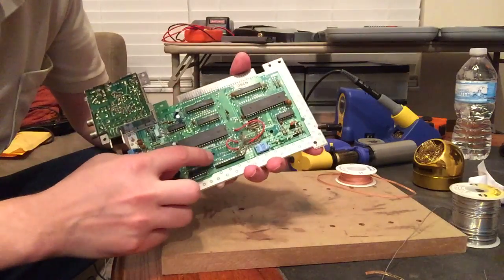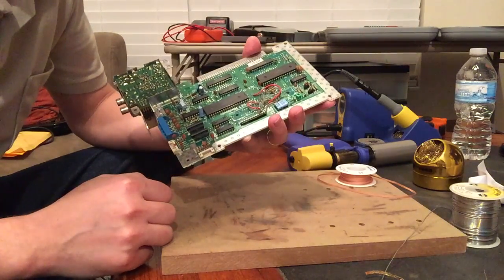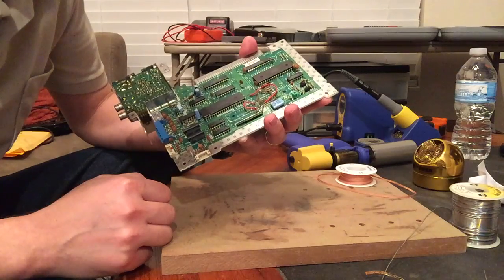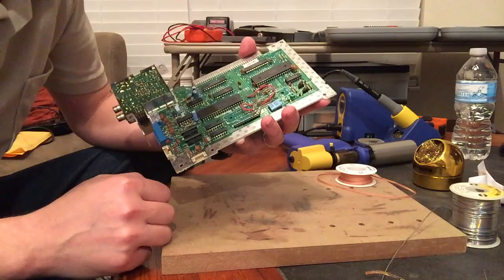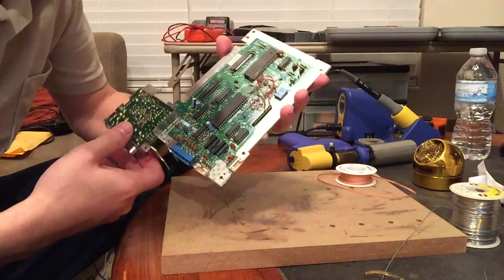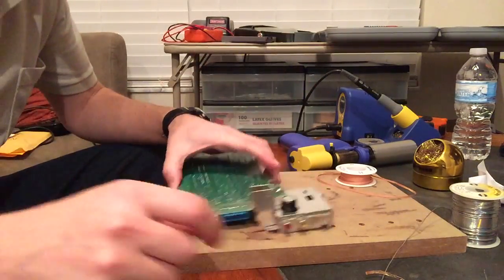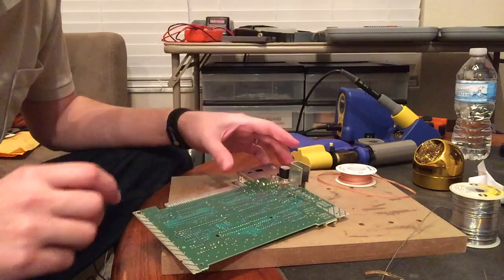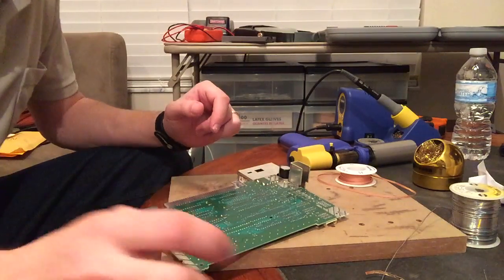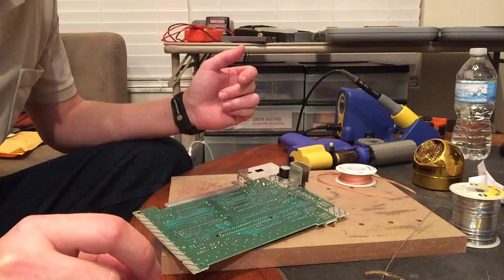This motherboard — somebody ripped off the expansion port on it and they damaged a bunch of the traces in the process, so I had to fix that by bypassing them with some wire. I'll make both of the systems work, but I'll make one really nice one and one kind of crappy one out of two kind of crappy ones.